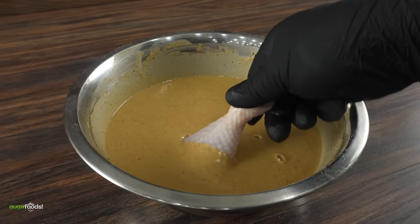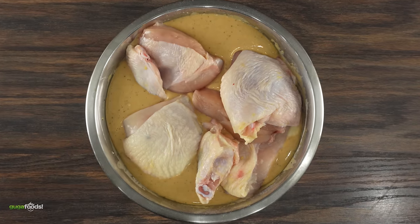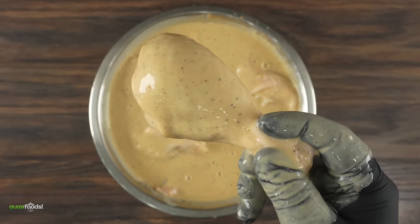In order to really let the flavor soak in, the next thing to do is add all of the chicken to their respective batters and leave it resting overnight, so that flavor really sinks in.